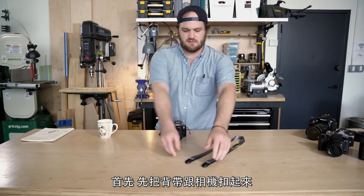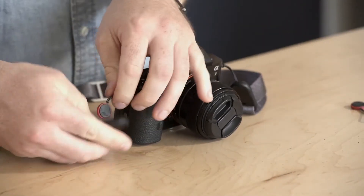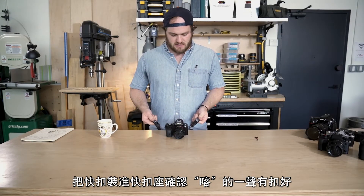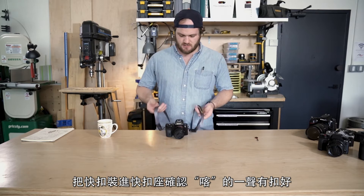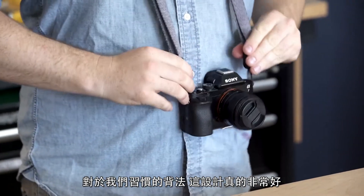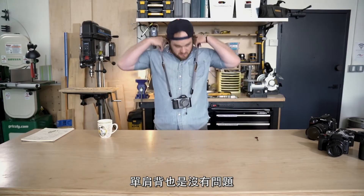First, let's attach the strap to the left and right sides. Just slide the anchor housings around the anchors — you'll feel them click. This setup is really great if you're gonna do a traditional neck style carry. It also works really well if you're gonna wear it over your shoulder.